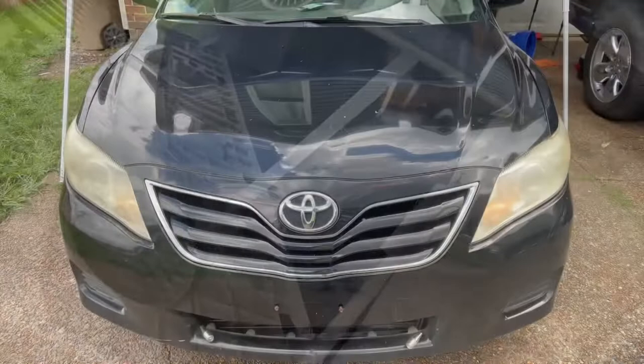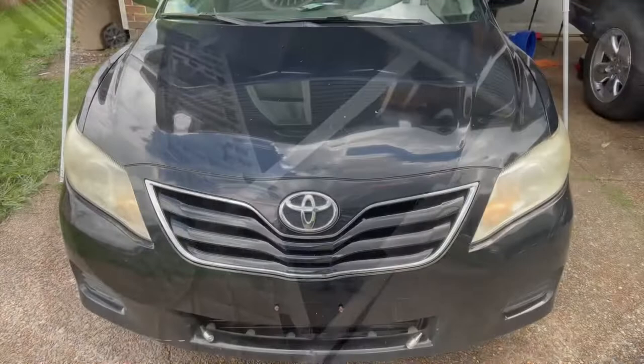Ladies and gentlemen, we got it all back together again. This has been another episode of 'Fix It Your Motherfucking Self' on this 2010 Toyota Camry. Till the next time, y'all stay the fuck out of full spaces so you won't get no damn monkeypox.